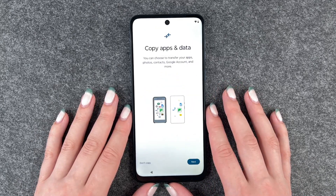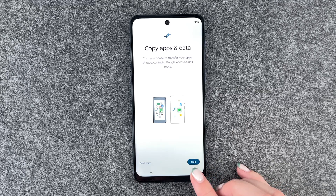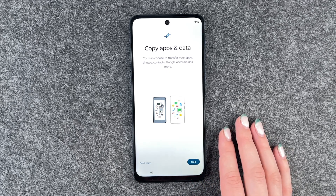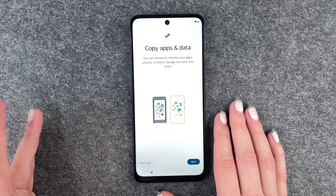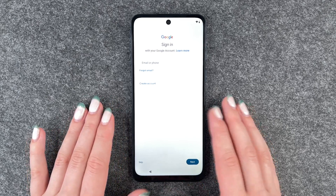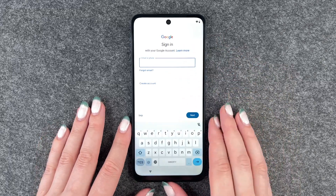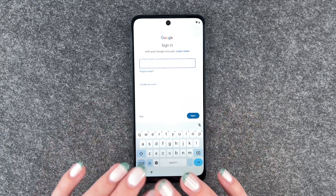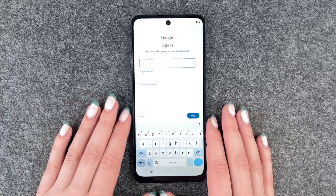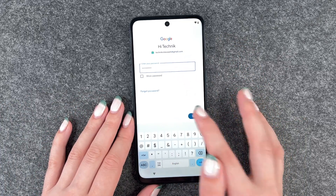Now we can choose to copy apps and data — you can choose to transfer your apps, photos, contacts, Google account, and more. You can say next and the phone will guide you through the next steps, but you can also say don't copy. Now we can sign into our Google account; if you don't have one you can create an account here. You can skip it, but we want to sign in so we can use the full service. We enter our password and click next.